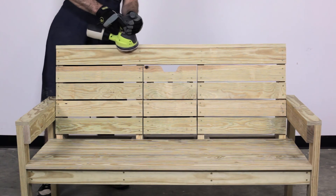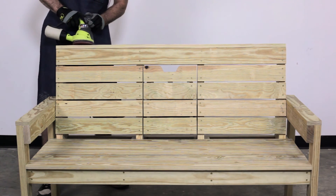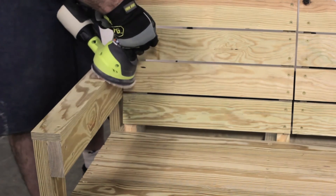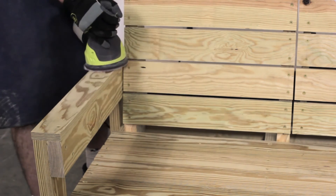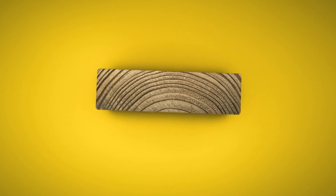Now you're ready to finish the bench. Ease any sharp edges using a radial sander or sanding block with medium grit. Apply preferred finish to the wood. Visit buildyellow.com to find build plans that can enhance this project.